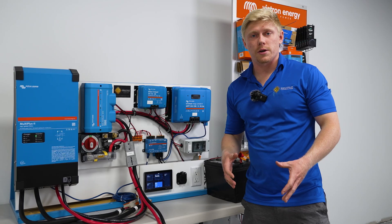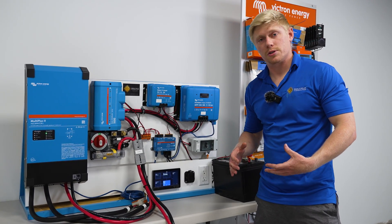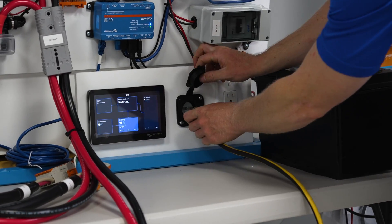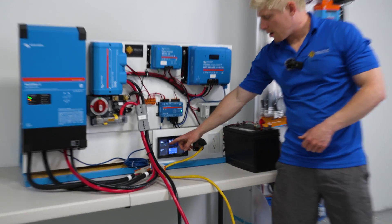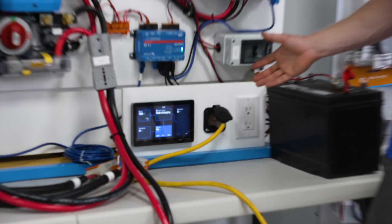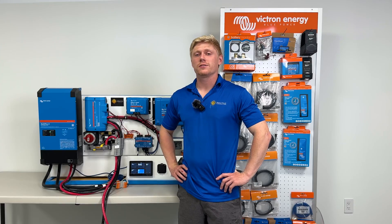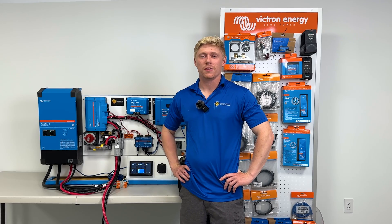Last but not least, plug your RV into shore power or start your generator and make sure it starts charging the batteries. As you can see, we are now bulk charging from the grid. If you plug in and it doesn't start charging right away, remember this might take up to two minutes. If you have any questions about the pre-wired boards or need help selecting the right one for your RV, feel free to call us.